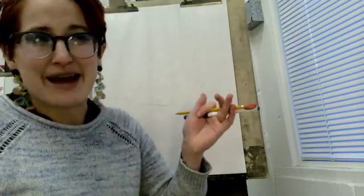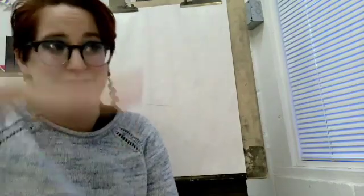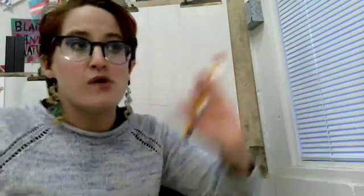Hello my wonderful, amazing artists. It's me, Miss Abby, your art teacher. For the past couple of weeks, we have been talking a lot about portraits and the face. Now we're going to learn about the whole body, head to toe. So today we are drawing people.